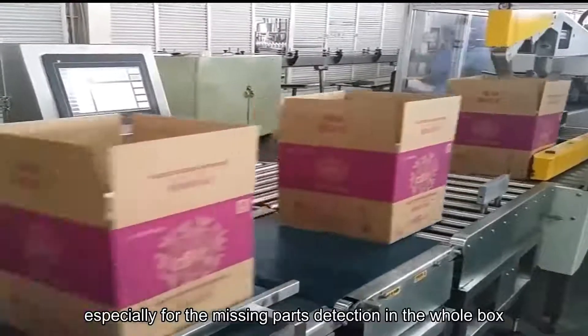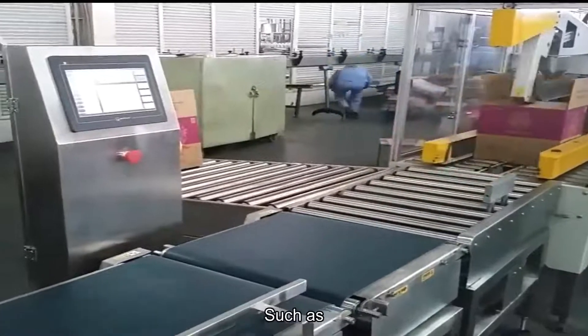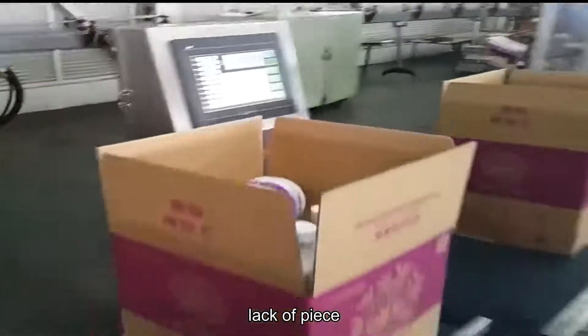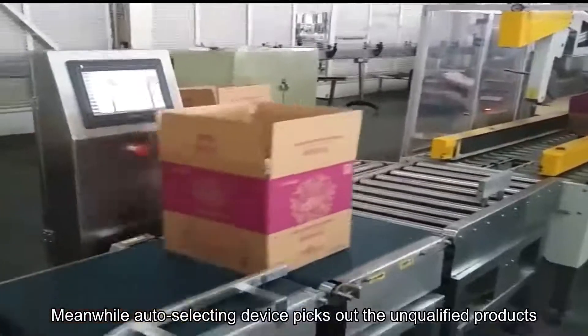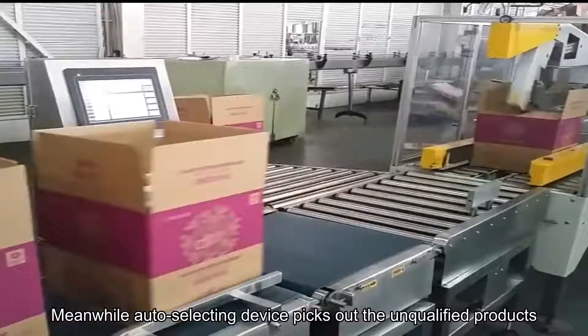It is especially suitable for missing parts detection in the whole box, such as lack of bottle, lack of box, lack of piece, lack of bag, lack of can, etc. Meanwhile, the auto-collecting device picks up the unqualified products.